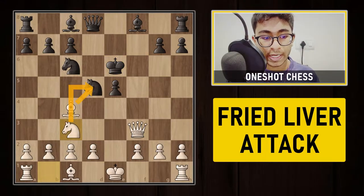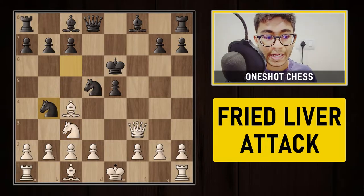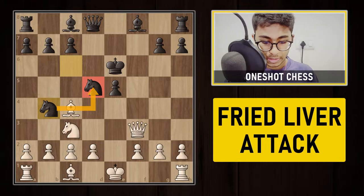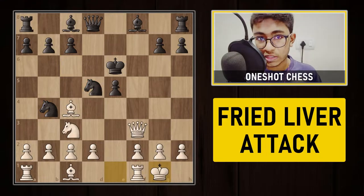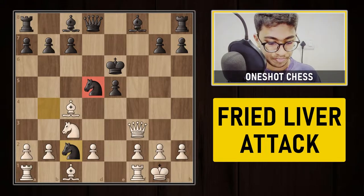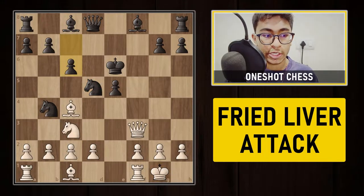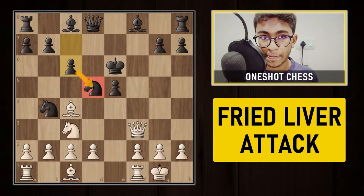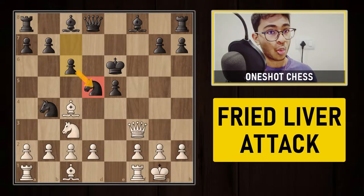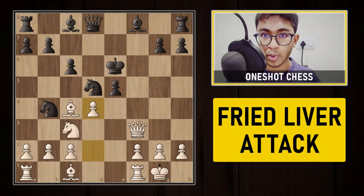Now there are three attackers on the knight on d5, so black is forced to play knight to b4 adding another defender. White simply castles. After castling, black cannot capture the pawn on c2 with the knight because that knight on d5 is simply hanging. So black is forced to play c6, trying to defend the knight on d5.